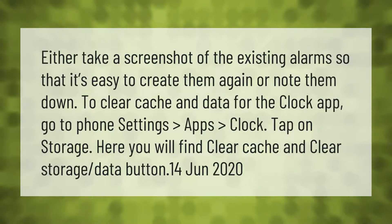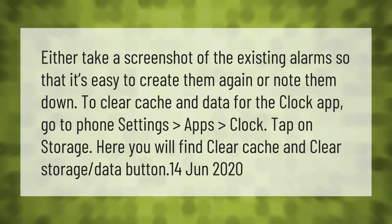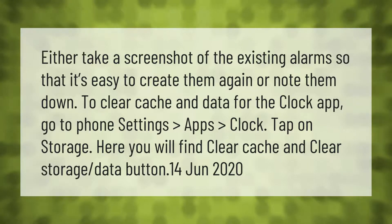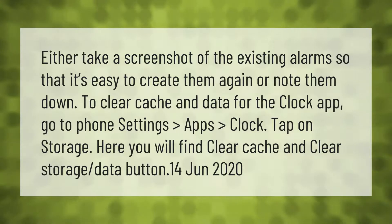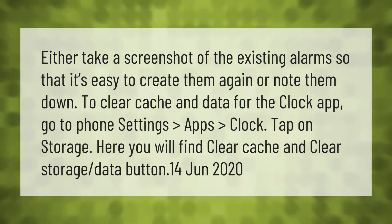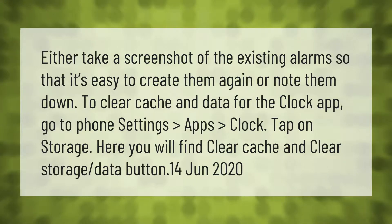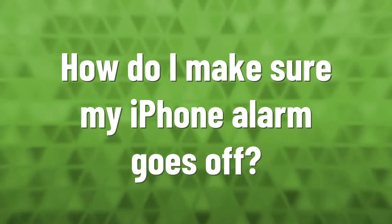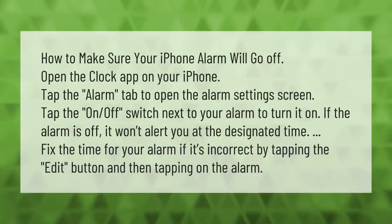Either take a screenshot of your existing alarms so that it's easy to create them again, or note them down. To clear cache and data for the Clock app, go to Phone Settings, Apps, Clock, and tap on Storage. Here you will find the Clear Cache and Clear Storage Data buttons.